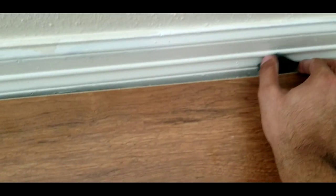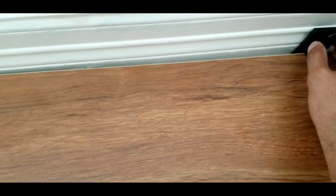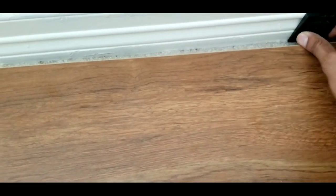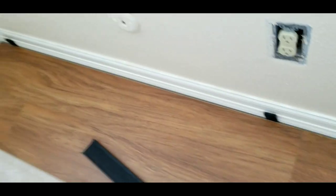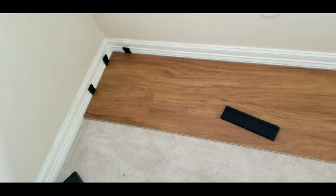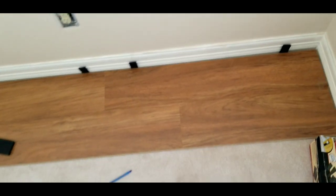Remember I said sometimes the wall is crooked? This is one of those walls. As you can see, I have to use two spacers here but only one spacer in the rest of the area, to keep my laminate straight.